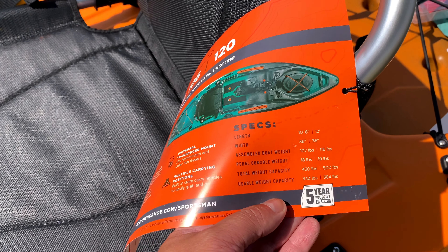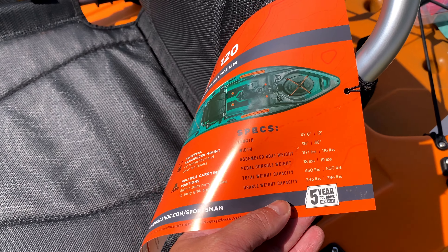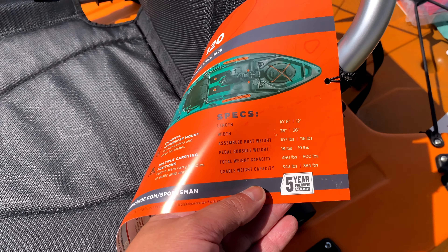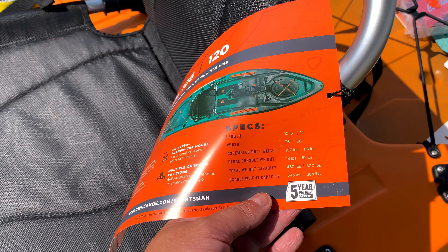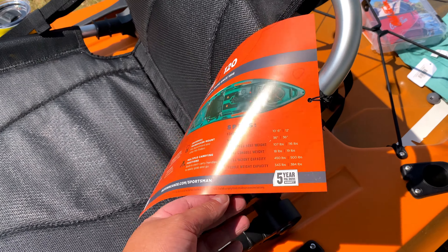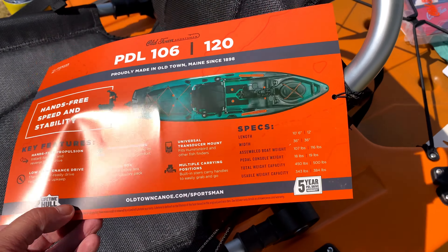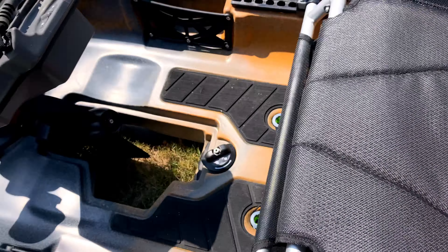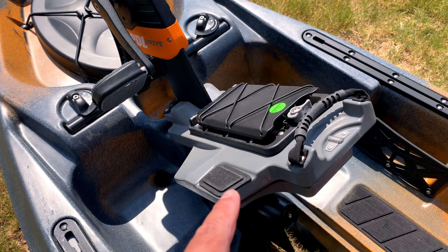Here are some specs for this kayak — this is the 106; the 120 is similar, just a little longer. The length is 10 feet 6 inches, 36 inches wide, 107 pounds — and that's with the pedal drive on. The pedal drive itself weighs 18 pounds, and the total weight capacity is 450 pounds.